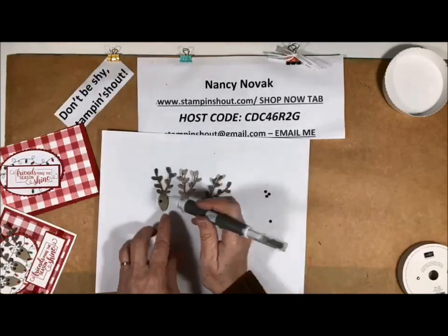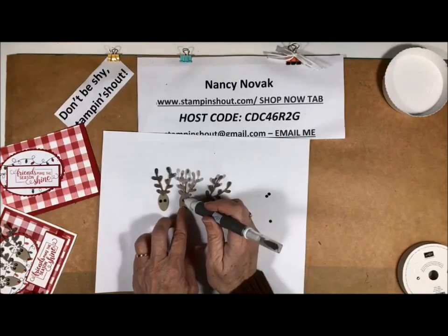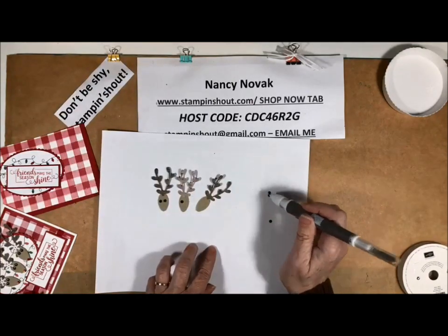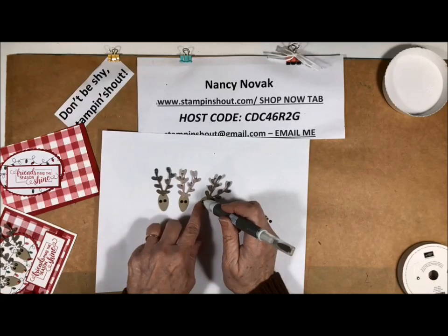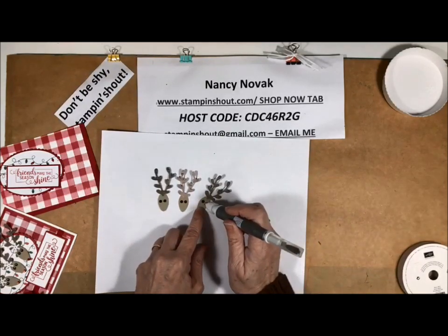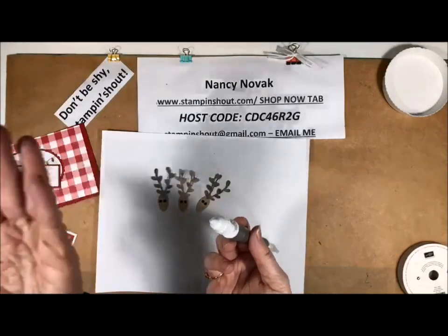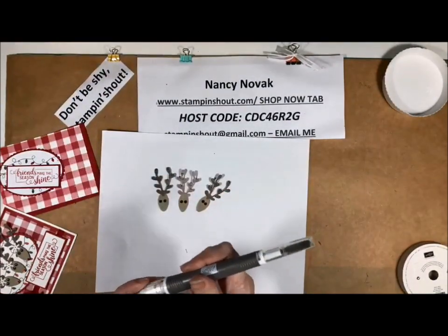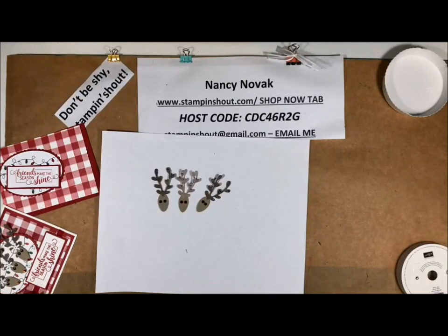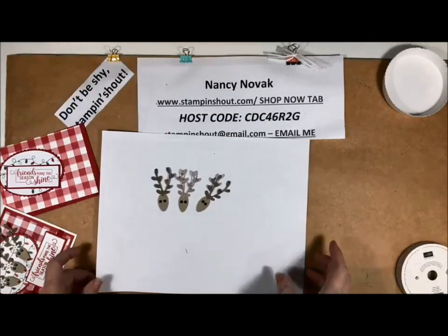Isn't that awesome? Look at that! You just keep using it until the putty is no longer sticky, then you just push that off and more putty comes out. And there's a replacement that comes with it too. So that is awesome — Take Your Pick, a kind of cool tool to have.